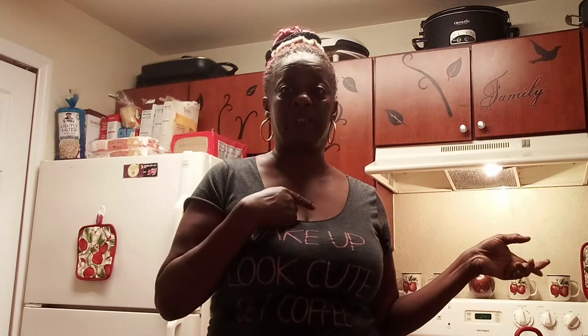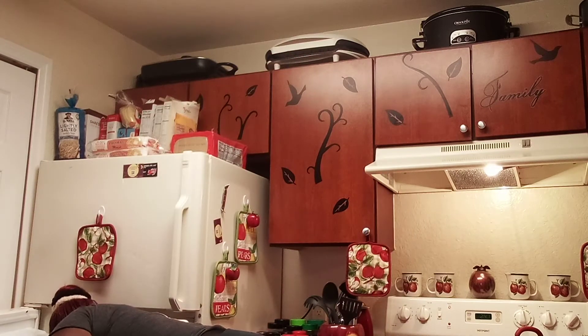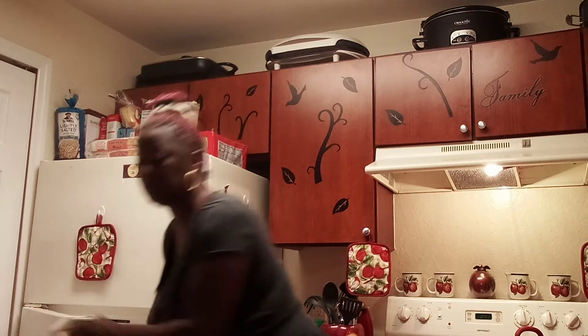Well y'all, I'm just going to do a little quick video of me. I'm going to cook me some smoked pigtails. They've been boiling for like two and a half hours. And I'm going to put some onion on top.